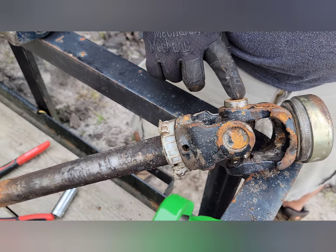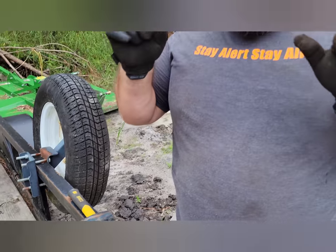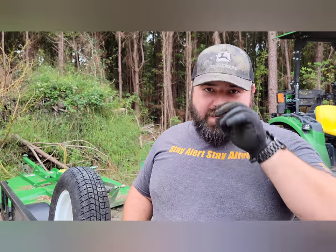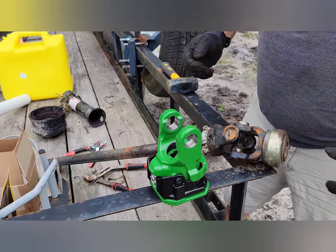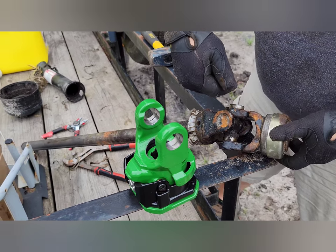Now what's important is when you pop these caps off, the inside of them are going to be filled with these little pins — these little bearings inside. You want to be very, very careful that you don't lose those little bearings and pins, because you're going to want to put those back in when we put it in the new John Deere PTO connector.